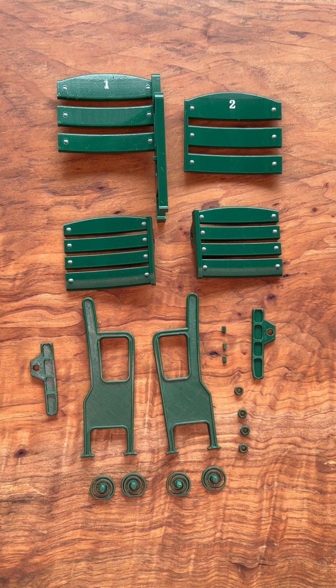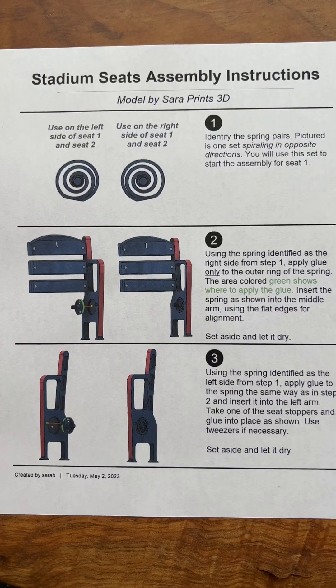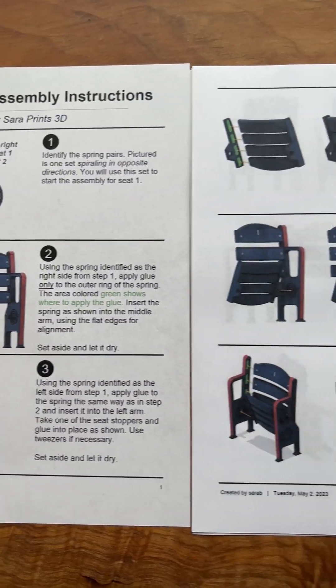I have 3D printed all the pieces for the stadium seats. Now let me show you how to put them together. If you prefer written instructions, I've got you covered.